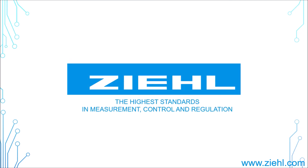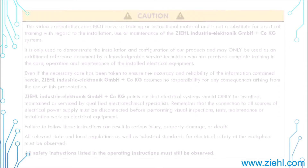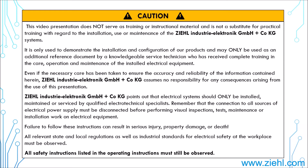Welcome to Ziel Industry Electronics! If you're looking for an instruction for setting a program at our voltage and frequency relay type UFR1001E, then you're absolutely right here!